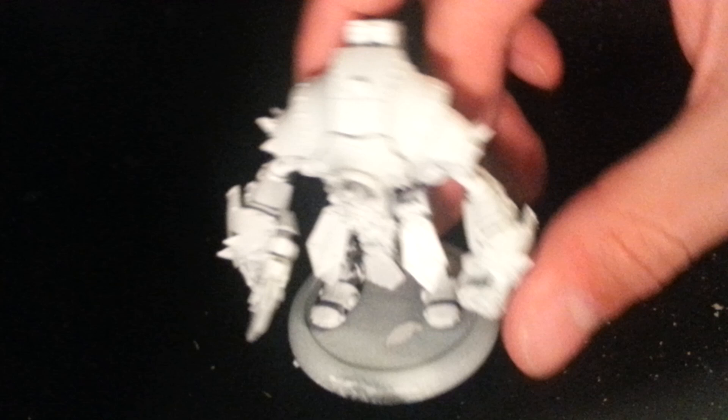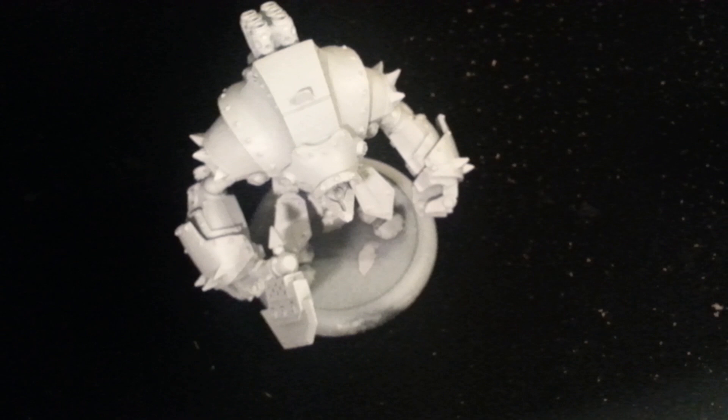This is actually my first ever YouTube video, so please comment and let me know how I'm doing. This is going to be a series on beginning painting War Machine. War Machine is my game of choice, but the painting advice and techniques I'm going to share in this series can be used for other games as well, such as Warhammer or Lord of the Rings or whatever your game of choice happens to be.